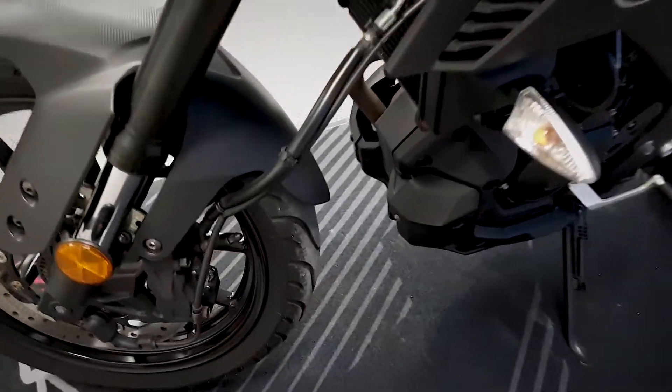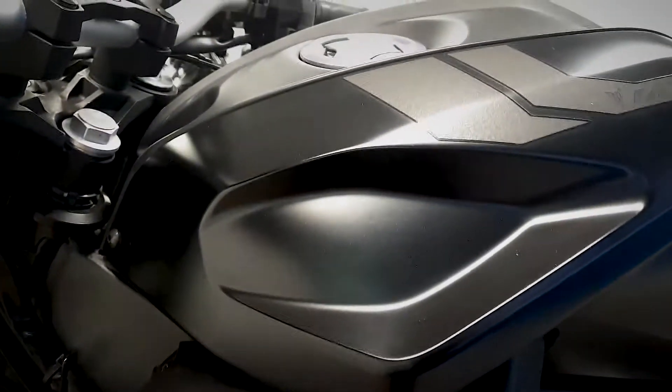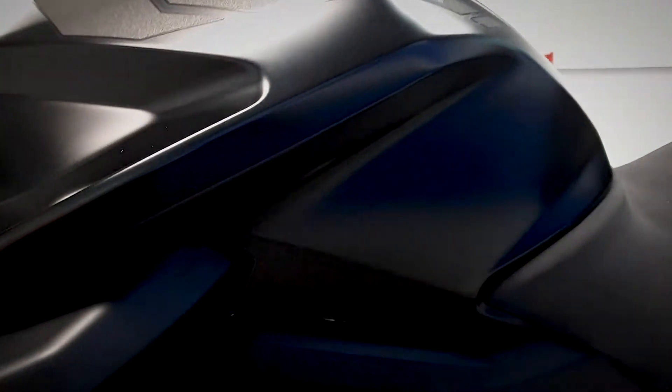Let's take a look over on this left-hand side. Get a good look at the paintwork. It is a matte black colour on this.